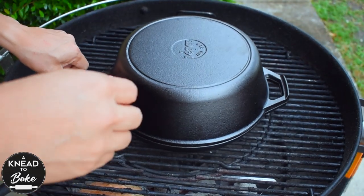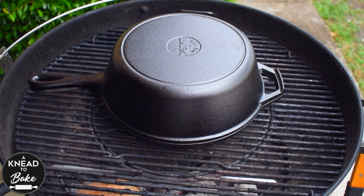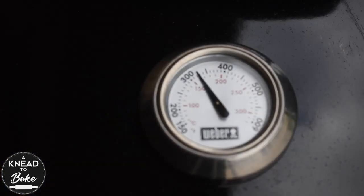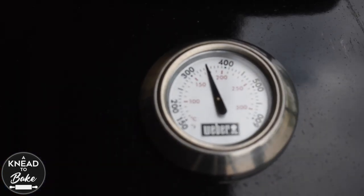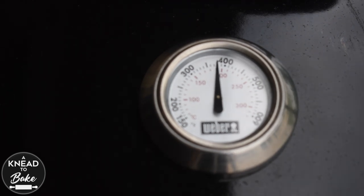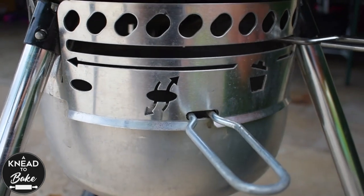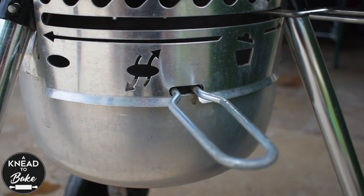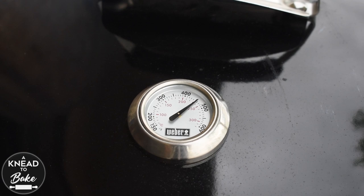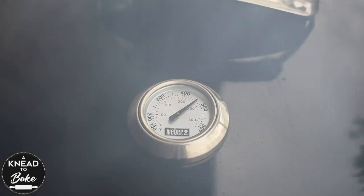I am adding a couple of wood chunks to the charcoal baskets to help the temperature of my grill increase. Preheat your dutch oven in the middle of the grill — today I am using a large combo cooker. You can see all the equipment I am using in the description of this video. Close the lid of the grill and let the grill come to temperature. You want to reach about 450 degrees Fahrenheit or 230 Celsius. Open the air vents all the way to help your grill reach the high temperatures.